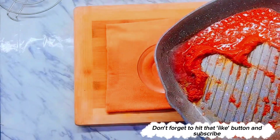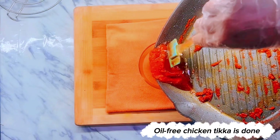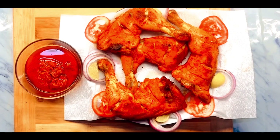Oil-free chicken tikka is done. Don't forget to hit that like button and subscribe. Thanks for watching.